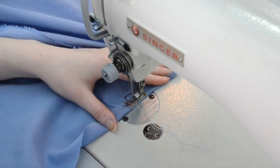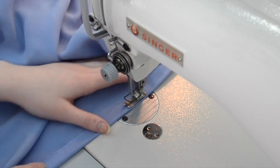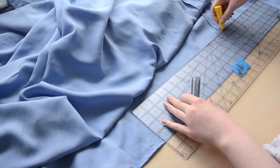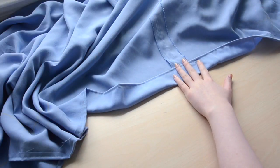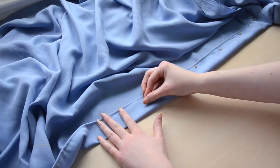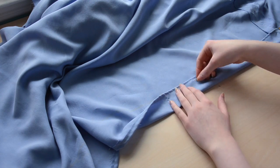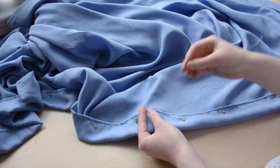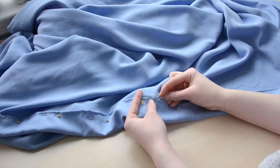Then I turned the bottom edge inward by a half inch and sewed it down. I did this by eye and with the machine, since the edge will be hidden, but you could measure and pin the edge in place before sewing if that makes you more comfortable. Now I'm measuring four inches away from the hemline and marking that point with chalk, then turning the bottom edge inward until it touches that line and pinning it in place. This continues for the entire hemline. I sewed the hem in place by hand with whip stitches — I prefer hand-sewing hems since it avoids visible top stitching and gives a cleaner finish.